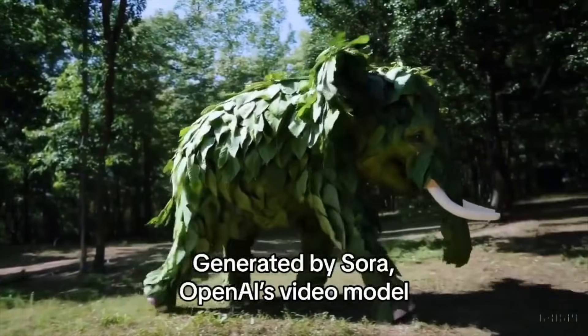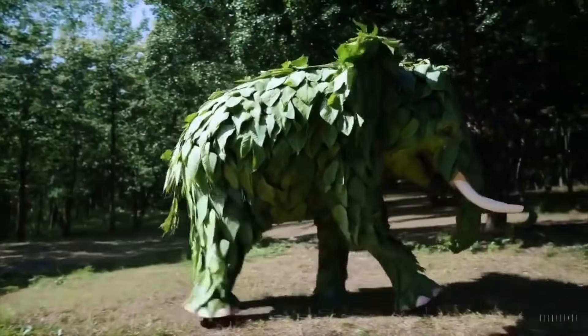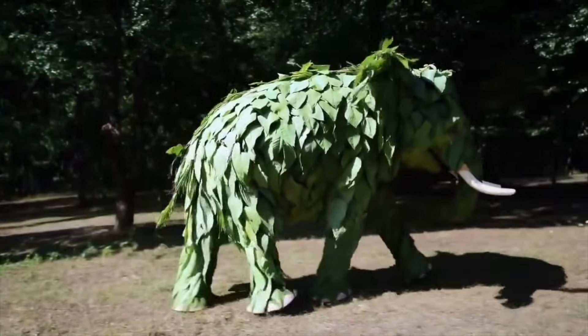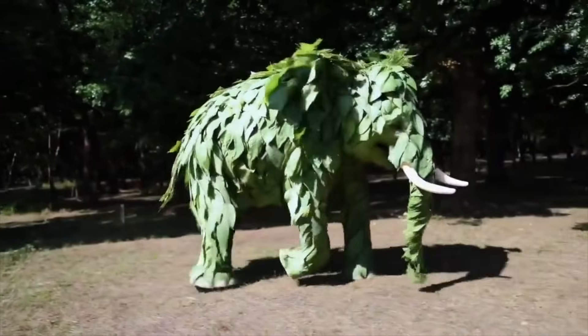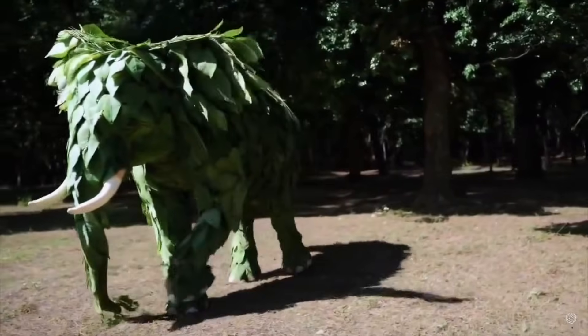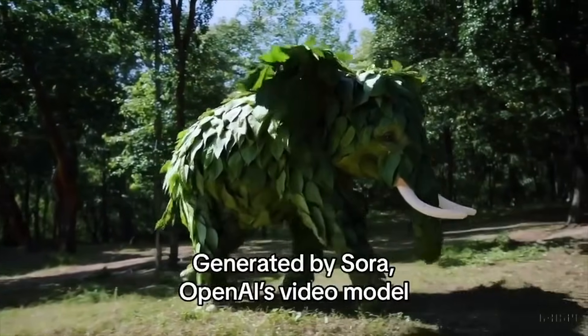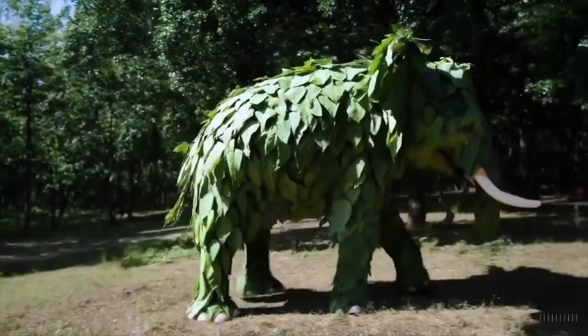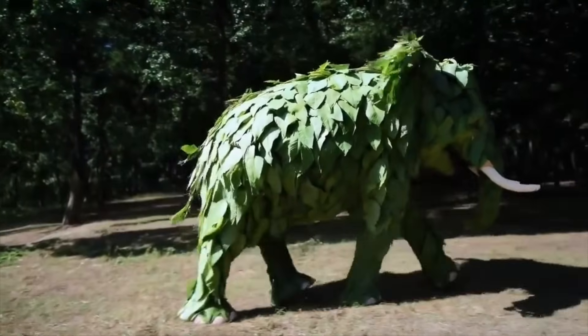The first example we're looking at is an elephant made out of leaves, and I find this quite impressive. It almost looks like a real elephant underneath those leaves. Of course, we need to look at the things that are giving it away — the shadow is not the best, and sometimes the legs occluding each other are also not the best.